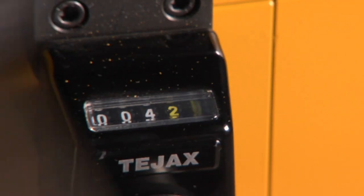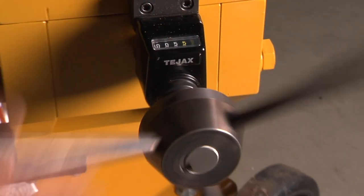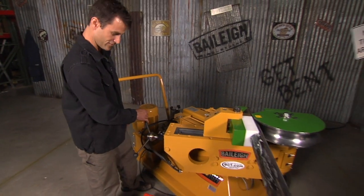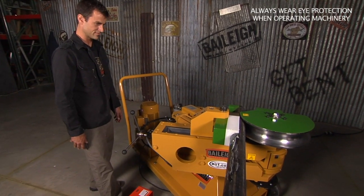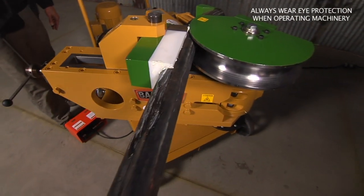The way you set it in is just screw this — it sits, and you've got a little dial indicator so you can adjust how tight you want the die to be. We're just going to snug it up for a test. Wow, that's smooth! Look at that — that is serious tonnage in order to do that bend.